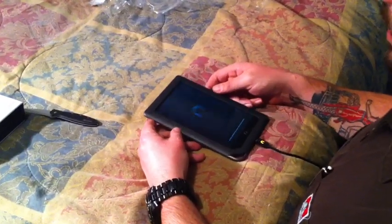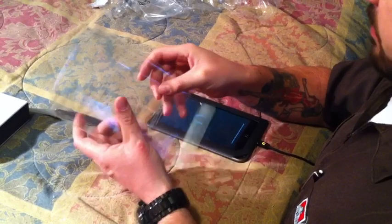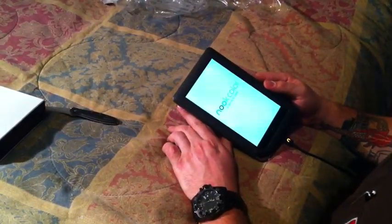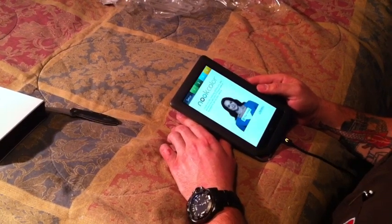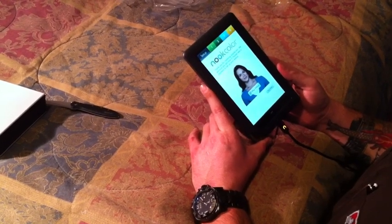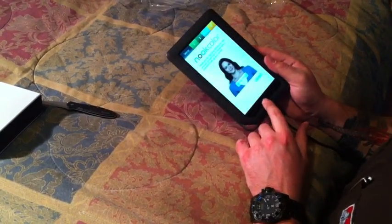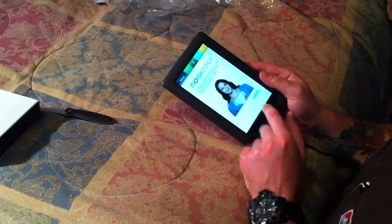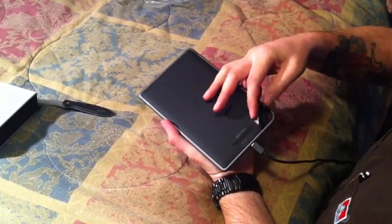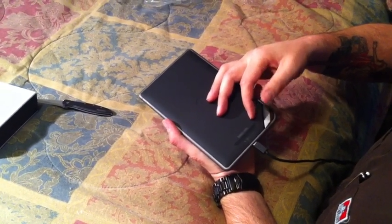We've got the unit opened up from its plastic packaging and the protective screen cover that it comes shipped in. I've just plugged it into the power supply on the wall and we're starting to power up the unit for the first time. On the back side, it's got a little flip door where you can put in a micro SD card to expand the memory, currently to 16 gigs, and in the future it will be 32.